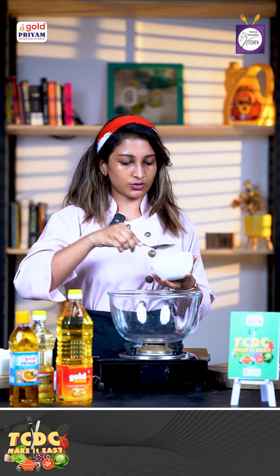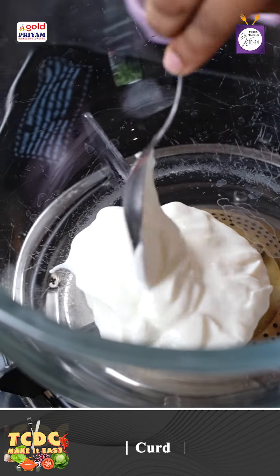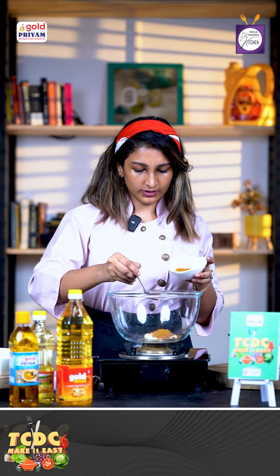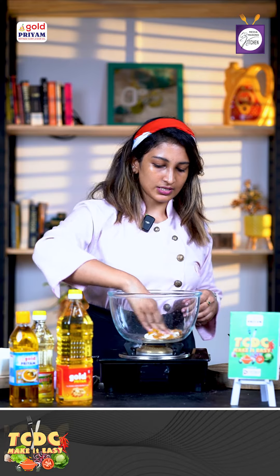First, in a glass bowl, we add a little bit of curd. We add masala — karam masala, chili powder, tikka masala, curry powder, a little bit of flavor, turmeric powder.